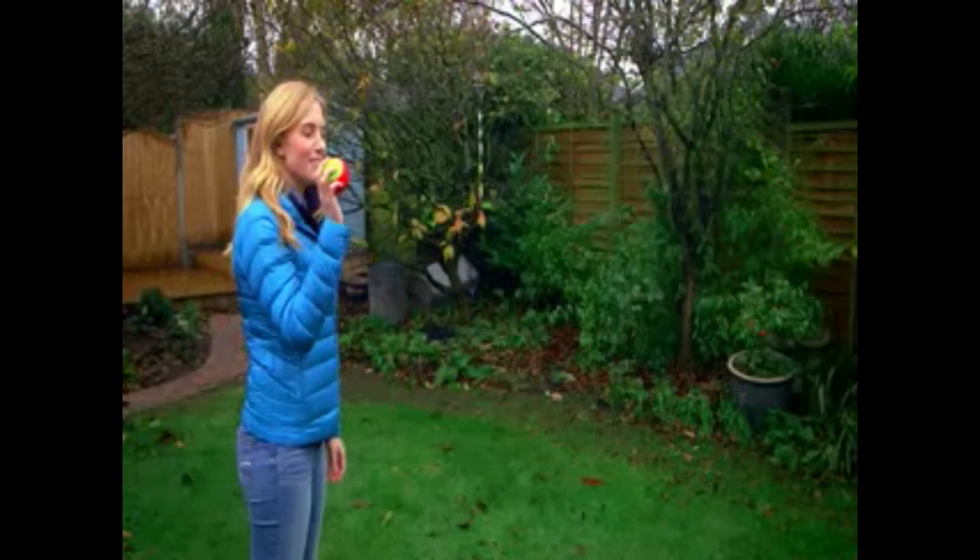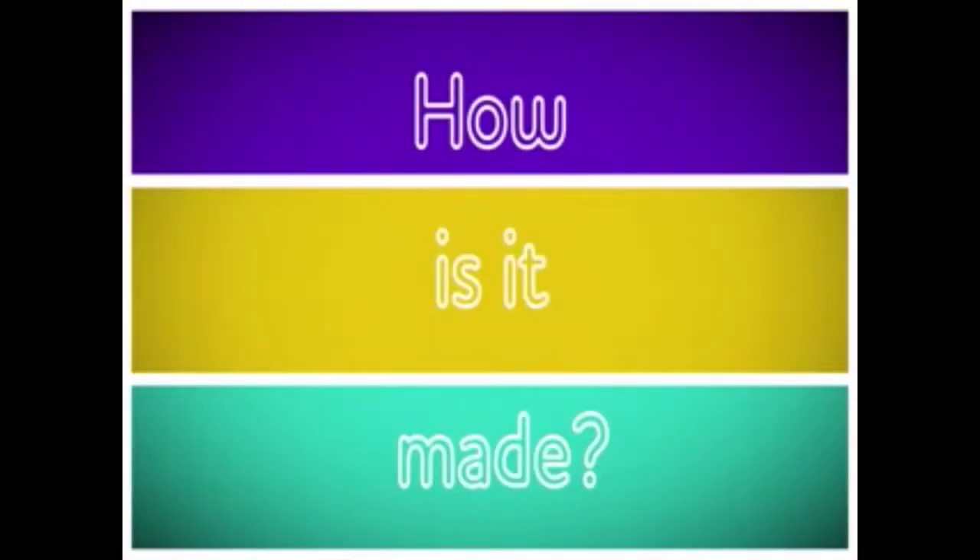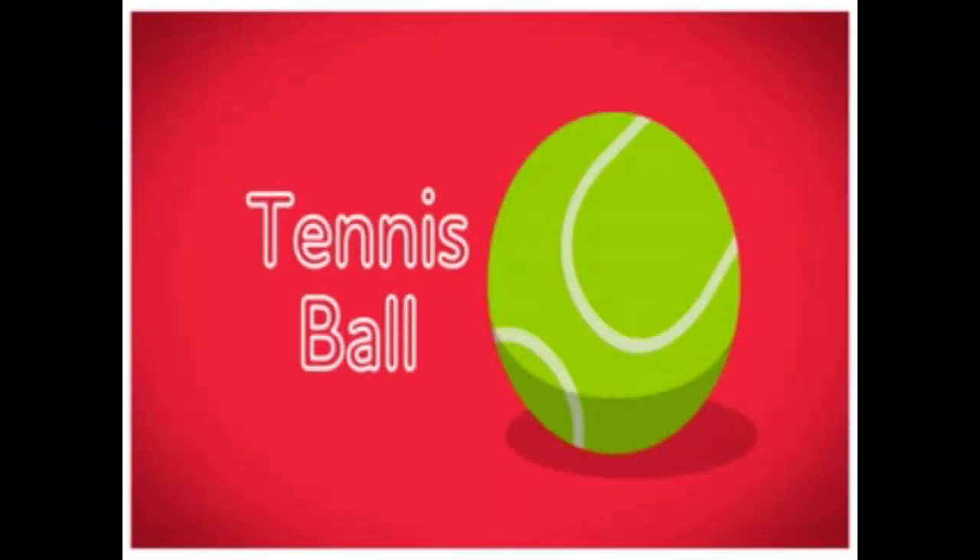And all you need for catch is a tennis ball. Tennis balls can be all sorts of different colours and they're nice and fluffy. But do you know how a tennis ball is made? Let's find out. How is it made? A tennis ball.